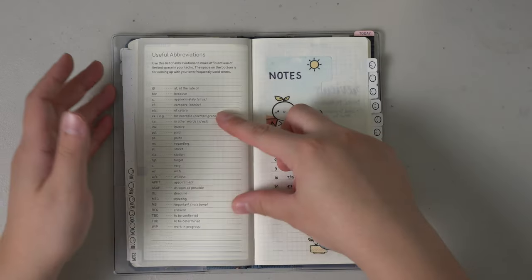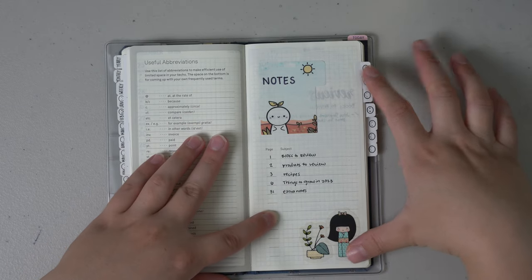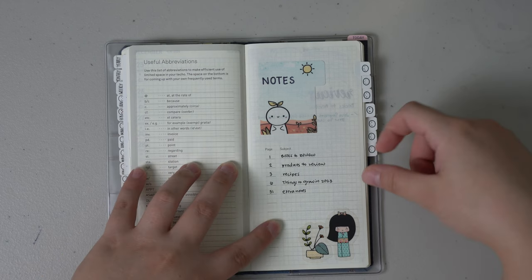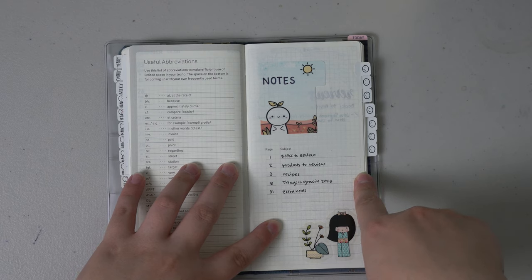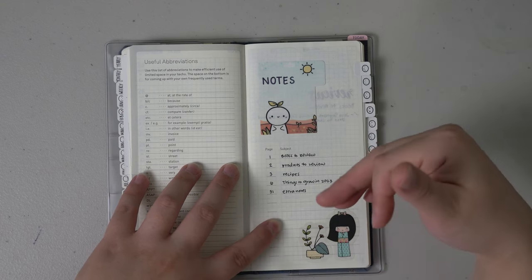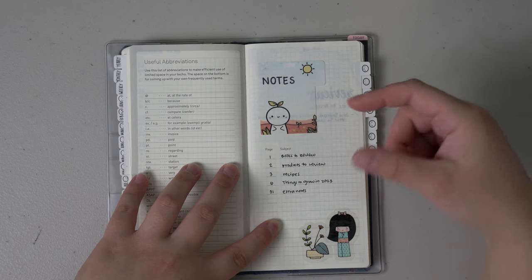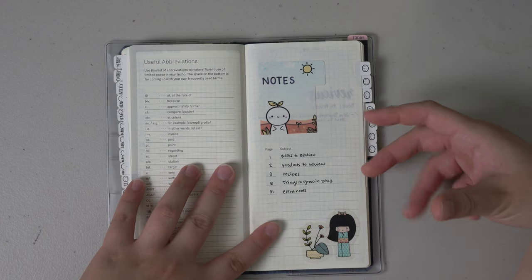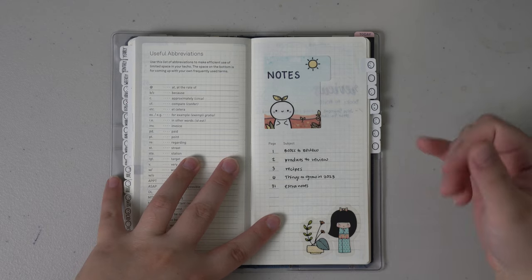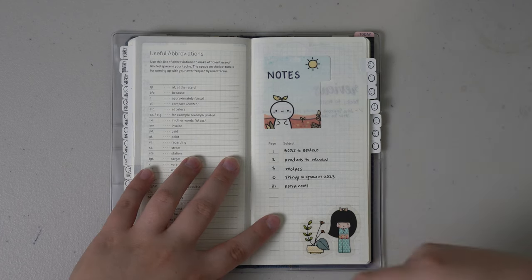I'm going to go over some of the notes section — I'm not really comfortable sharing everything since this is pretty personal as a garden planner. The first few pages are 'books to review,' so I can keep track of gardening books or homesteading and chicken-care books and leave reviews on Amazon or other websites so other people can decide if a book was worth it for their area. The second section is 'products to review' — if I use anything new that I really liked, like a chicken heater or chick feeders that use glass jars, I want to make sure I leave product reviews to help other people as well.